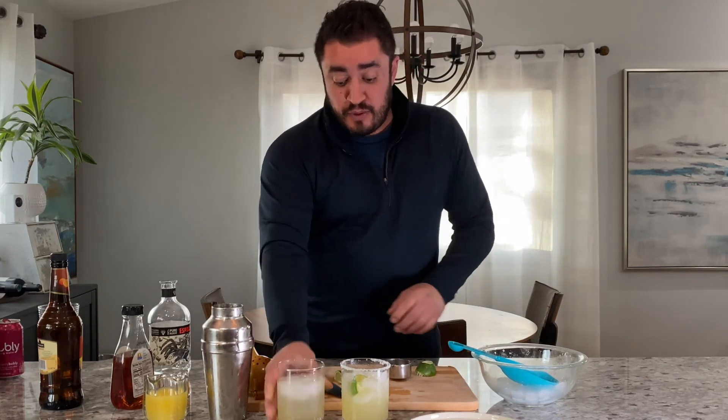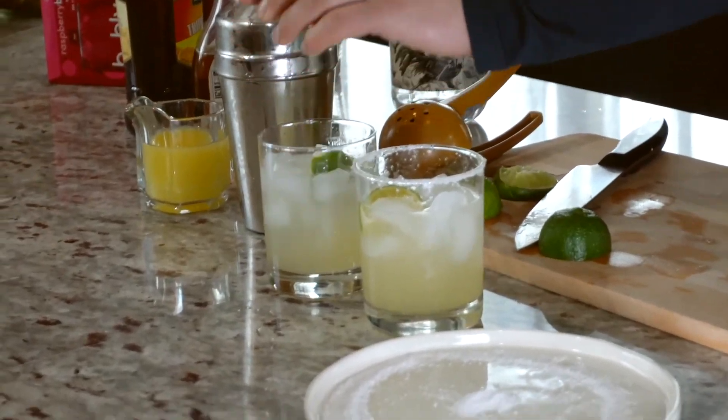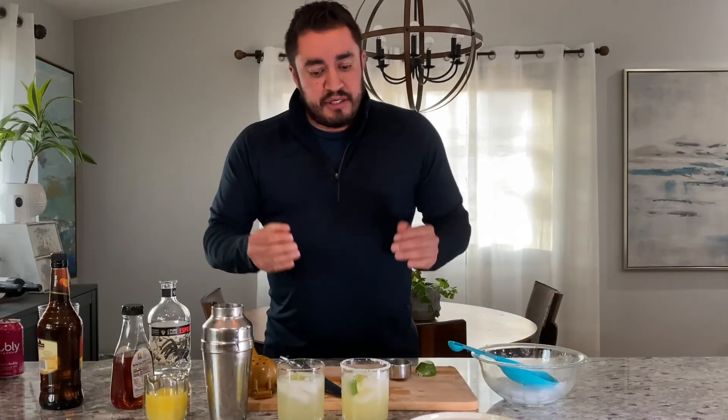That's delicious as well, probably needs a little more lime. Now you're drinking happy in that quarantine lifestyle — cheers my friends, stay safe and stay clean!